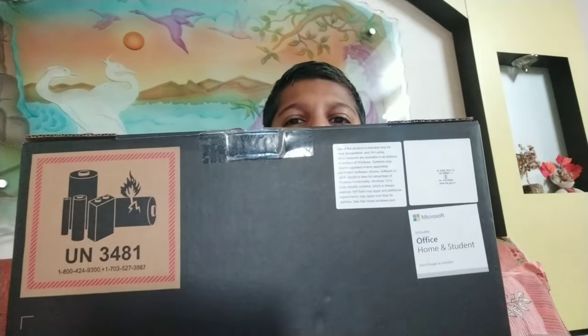Hey guys, welcome back to Shoot's Log channel. If you are new to this video, please like and subscribe the channel. As you already read the title, in today's video we are going to unbox the brand new HP Spectre x360 two-in-one convertible laptop. This laptop was given by my parents for online study purposes, so that I can study well. Let's get started.